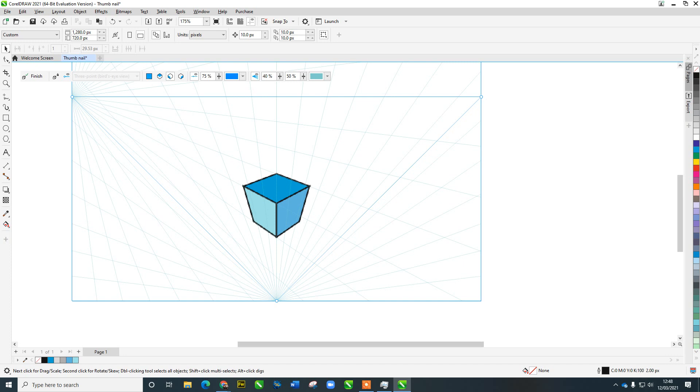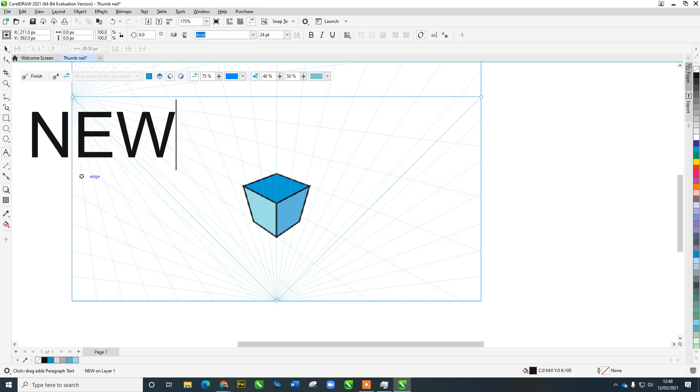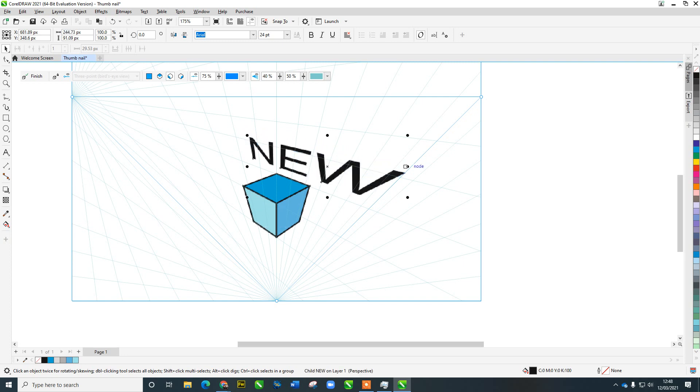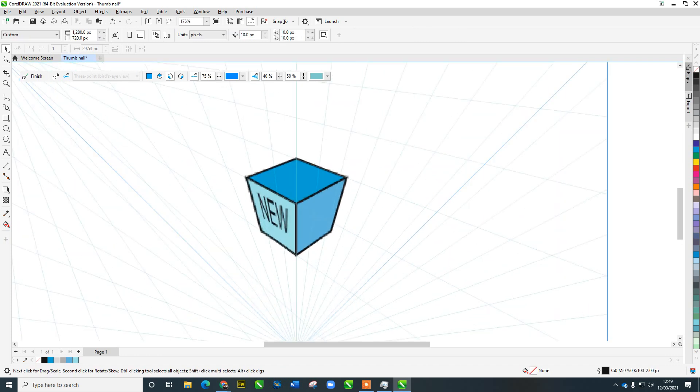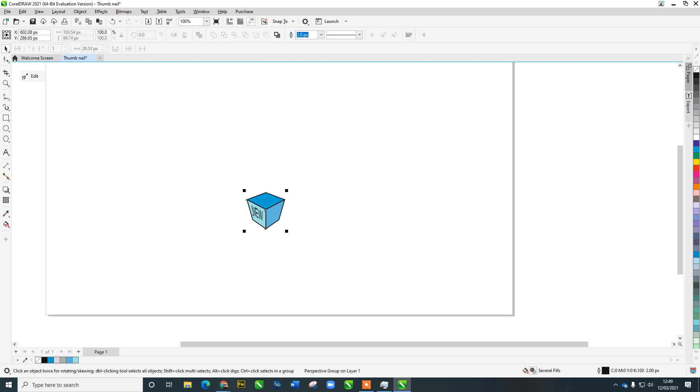I might also want to add text on the side — let's type the word 'new'. Because I'm in the left-hand view mode, it automatically fits itself to that plane. That applies to anything, including images — you can right-click and say 'Fit to Plane'. Let's click Finish and we've now got a 3D box.